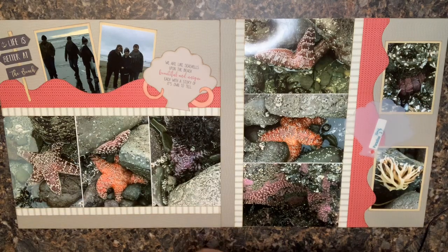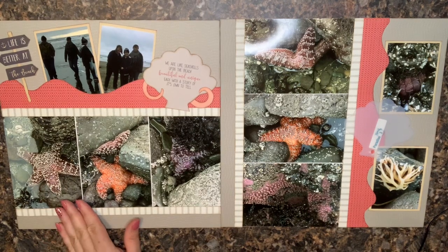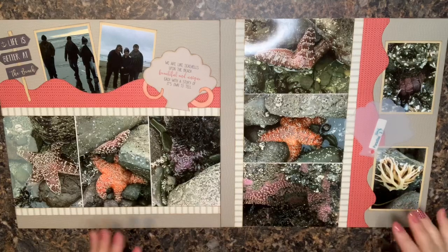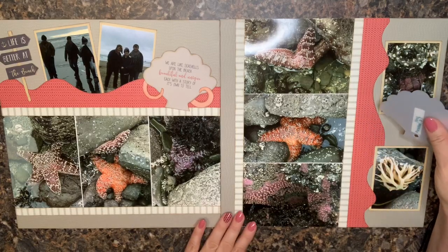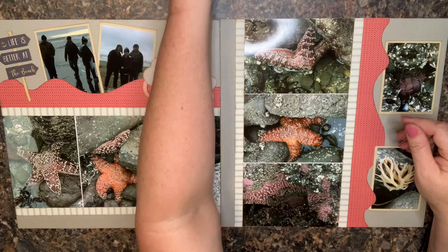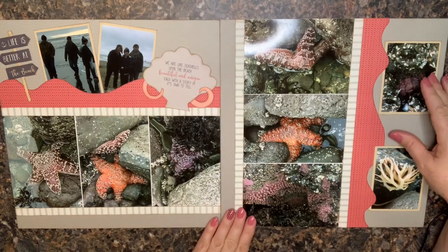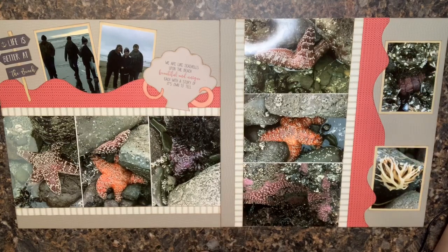Hopefully these ideas get you thinking about how to add some journaling. People have asked me where they would add journaling to a page, so I thought it would make a fun video topic. I really appreciate you tuning in — if you haven't already, hit that big red subscribe button so you can see what I put out in the future. I look forward to seeing you another time. Thanks so much, bye!